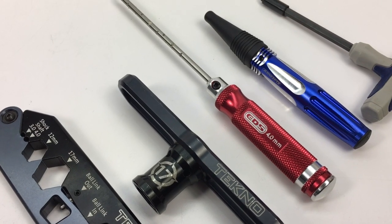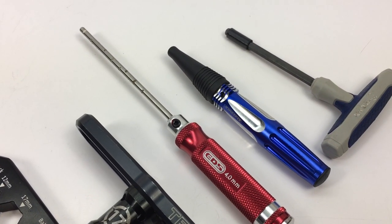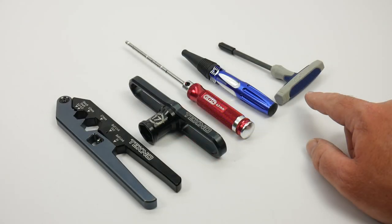I found a little bit of material in the arms that needed to be reamed out, so a good sharp body hole reamer is helpful, and of course a 5 millimeter Allen with a slight modification for the pivot ball suspension. More on that later.